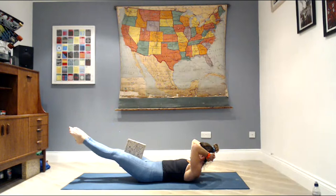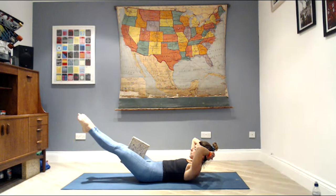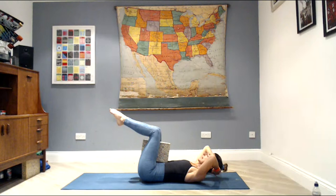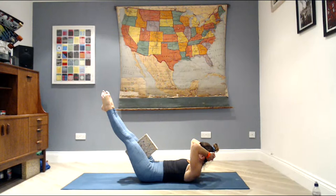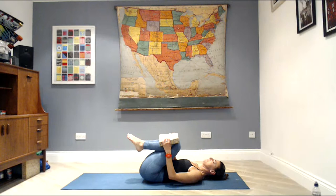Exhale, shoulders high, legs long — little turnout, rotate those legs out, squeeze the brick. Lower the legs, exhale lift, inhale shoulders down, bend the knees. Three more — shoulders high, chin to chest, scoop your abdominals, lower the legs, keep your shoulders relaxed. Last two — shoulders high, legs long, turnout, engage your legs, lift your kneecaps. Last one — shoulders up, legs long, turnout, lower, lift. Grab your brick, hug your knees into your chest, and rock side to side.